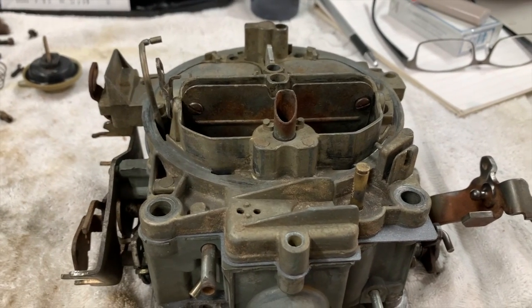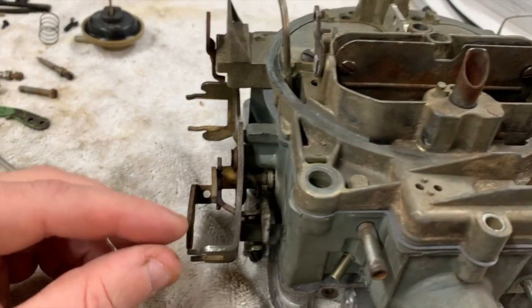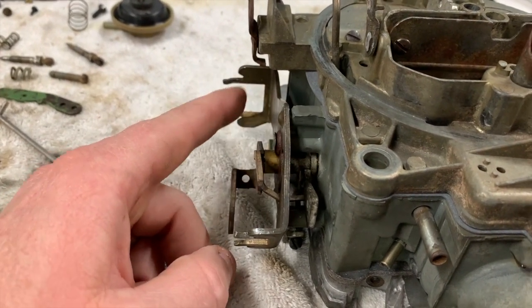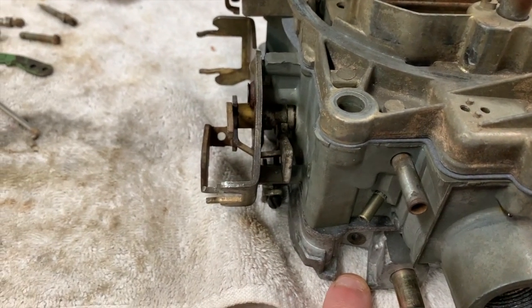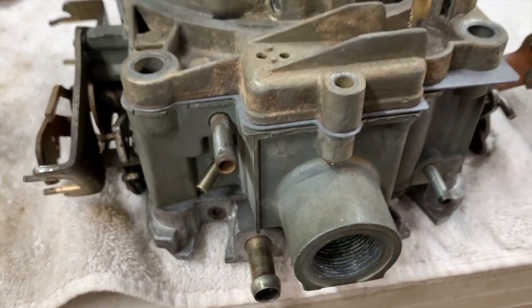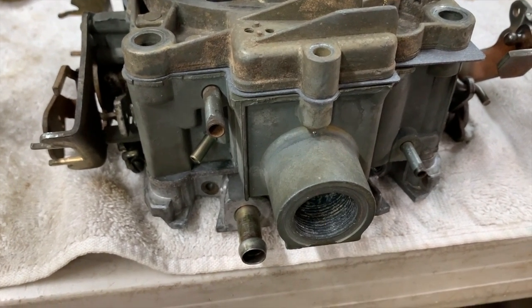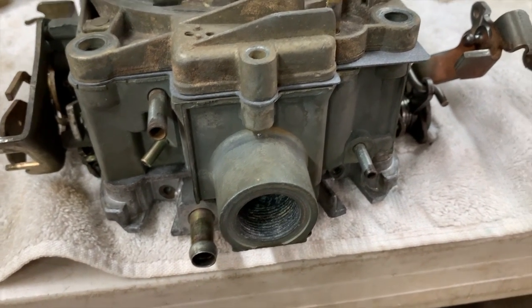Now let's go through and hook everything up, stick the screws in. I still need to do the accelerator pump rod and the linkage on the side - I'll probably do that after I get the top completely installed because I'm waiting on new diaphragms for the choke pull-off. I still need to put my base plate screws in there for idle air adjustment, and I'm missing a fitting. It's got to be a '71 - that's the split year. I have a bunch of the '72s but I don't have a '71 any longer.